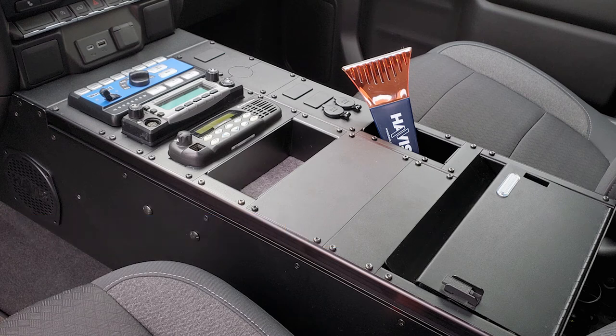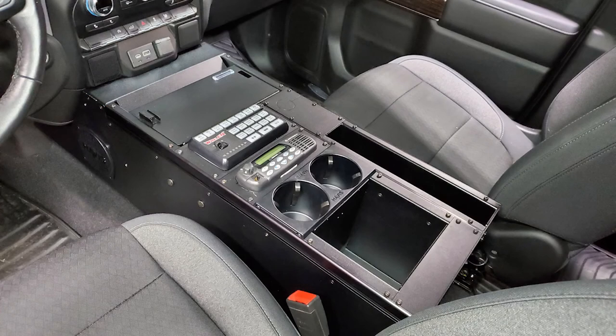While we default the printer module location to the rear, it can be moved up to the front as long as you don't want to mount your pole internally. It'll take up seven inches of front mounting space in that console.